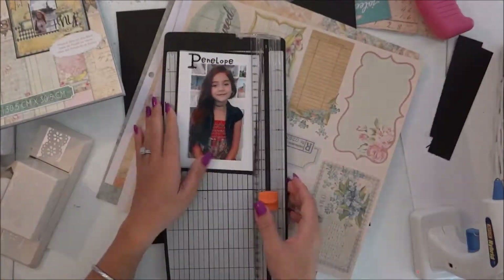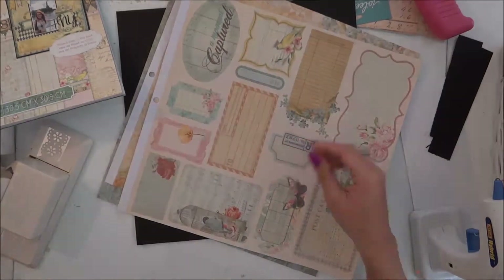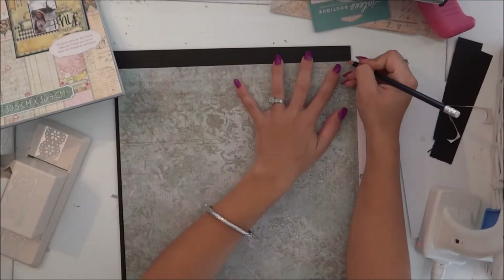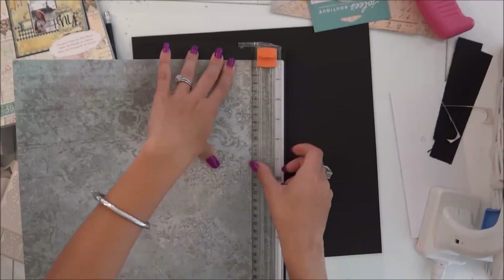I took the photo here in the scrap room. I am using Recollection paper as the photo mat. I am also going to use pop dots for the picture — they're called foam adhesive squares and it's Recollection brand.